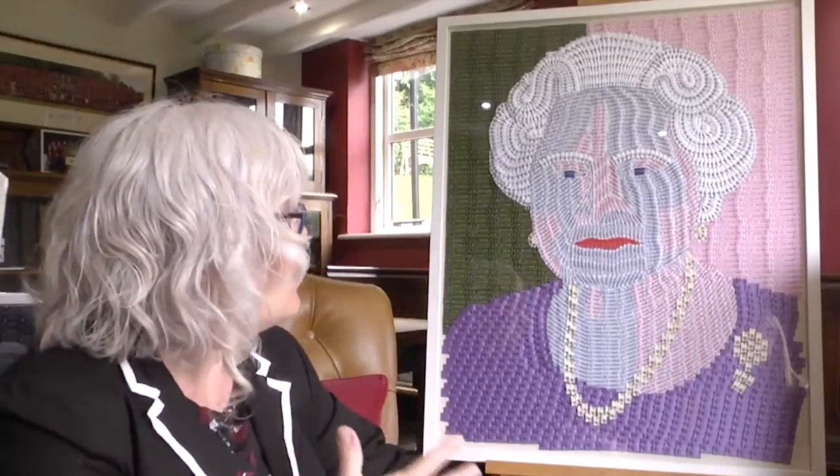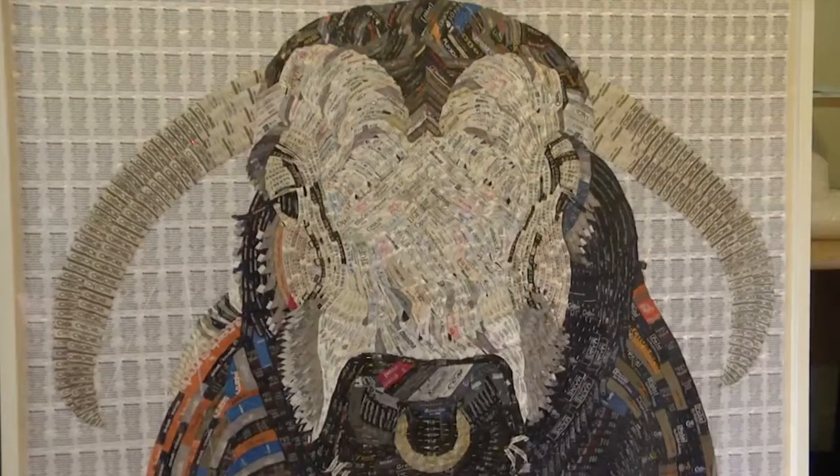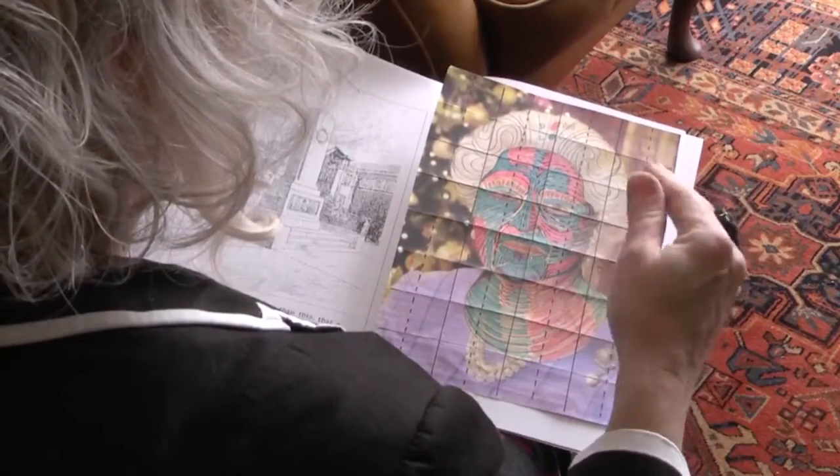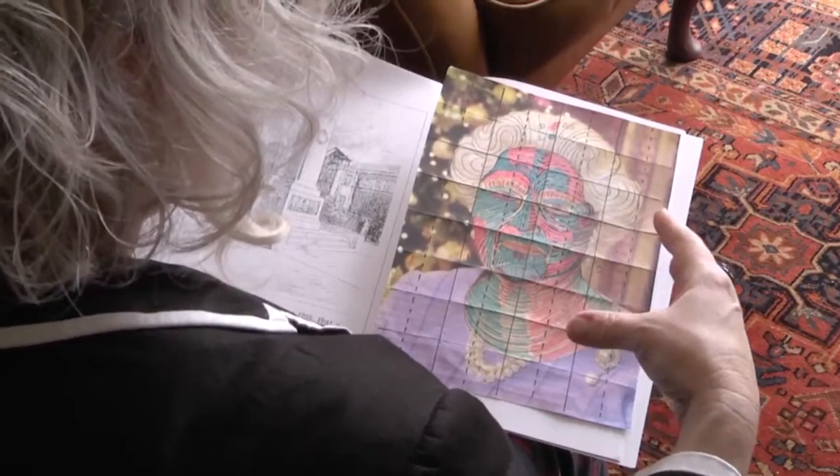How long would an average piece take you to do? This took me — the Queen portrait — 136 hours and used 125 grams of pens, so not too long, but there's a lot of work in the process of drawing it and research.